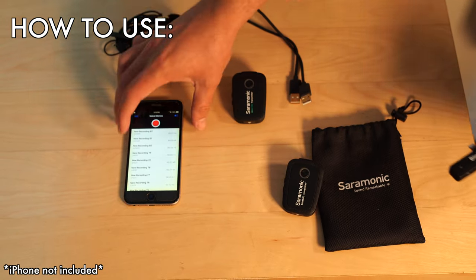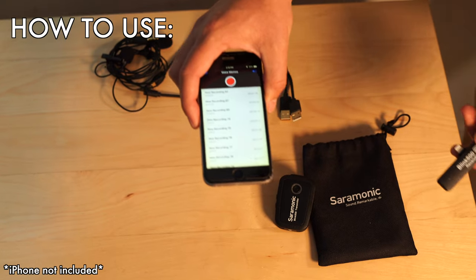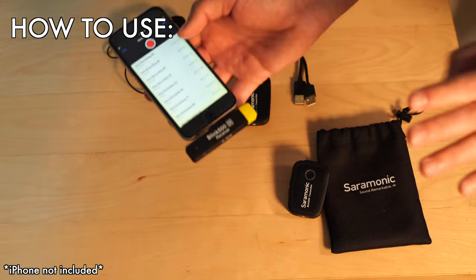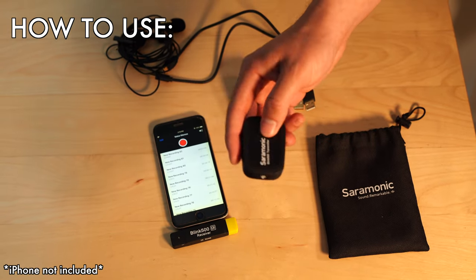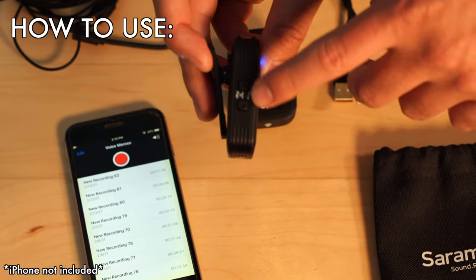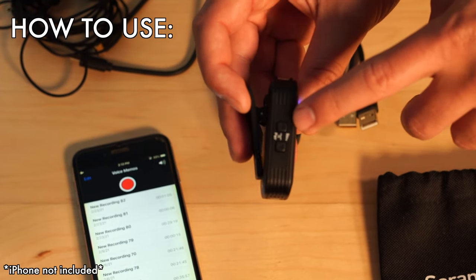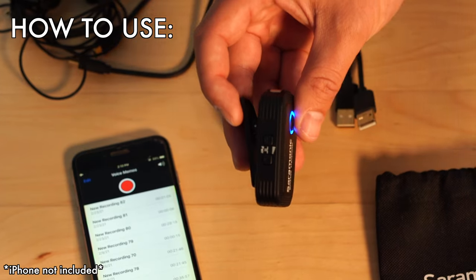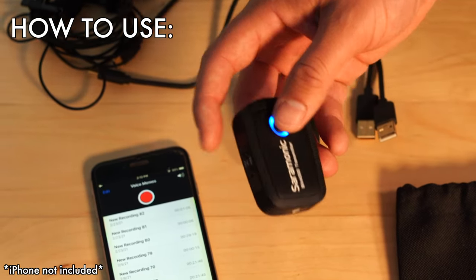For an iPhone, I'm using my old iPhone 6 as a dedicated audio recorder. You just plug the receiver in. Once that's plugged in, turn on the transmitter — hold it for an extra second to turn it on. You have gain controls here: if someone speaks extra loud, you can turn it down a bit; if someone speaks low, turn it all the way up. I generally keep it all the way up because these do record kind of low, which is actually nice in post-production.